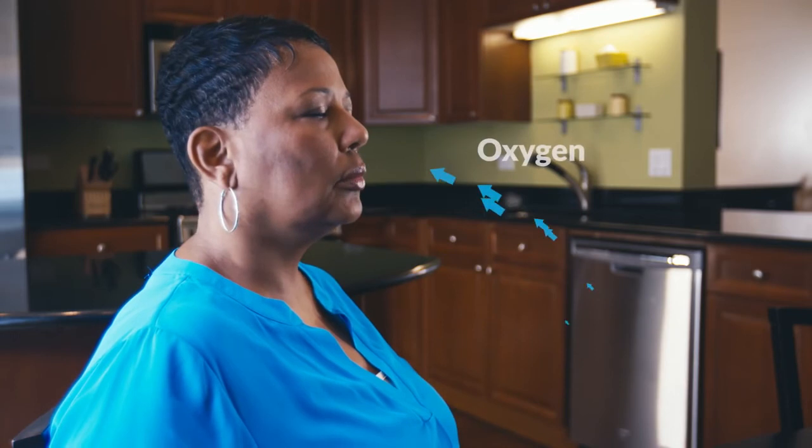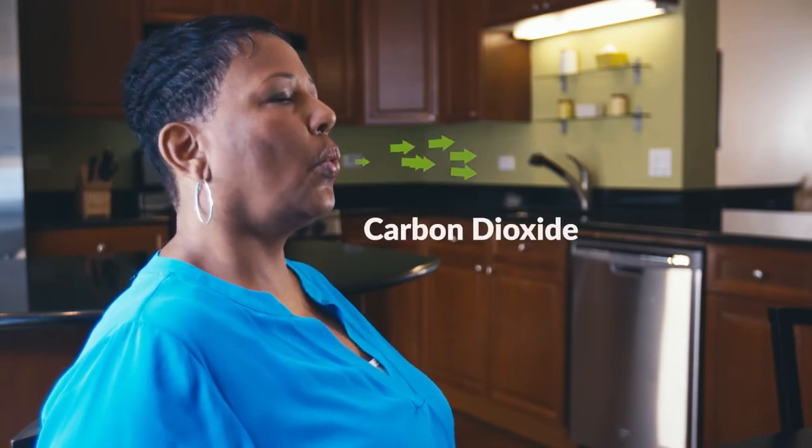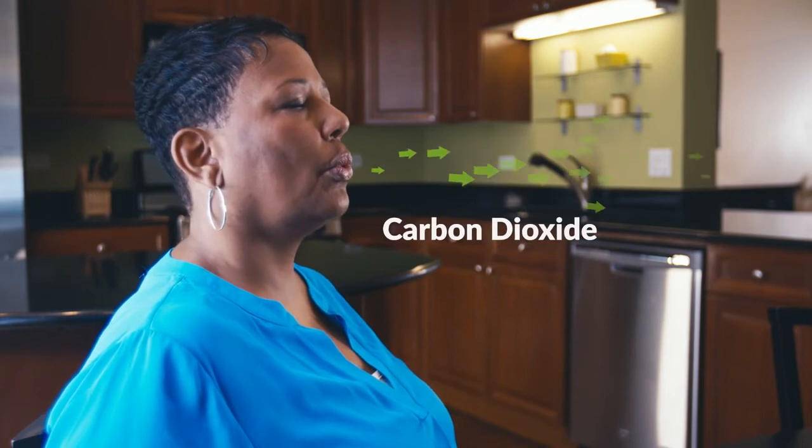Pursed Lip Breathing works by moving oxygen into your lungs and carbon dioxide out of your lungs. This technique helps to keep airways open longer so that you can remove the air that is trapped in your lungs, by slowing down your breathing rate and relieving shortness of breath.